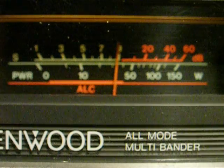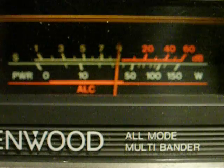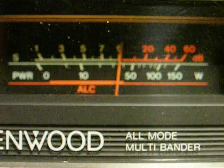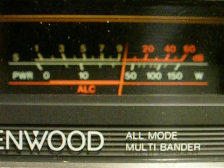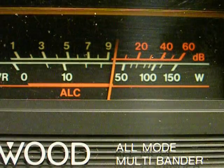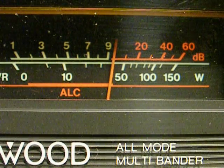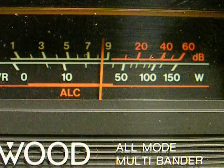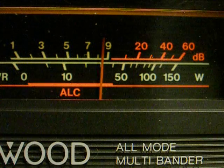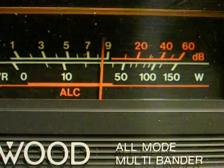Very strong static. Let's go down to 15 meters — 21.200 MHz. It's very strong. That's without the preamp. There is no preamp on this band for this radio.